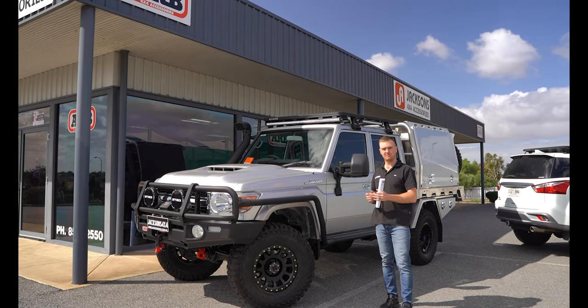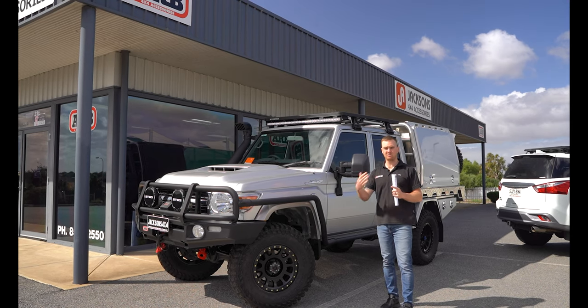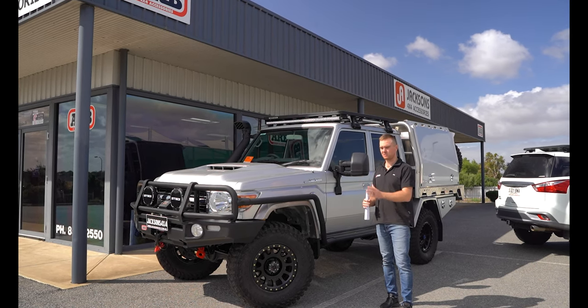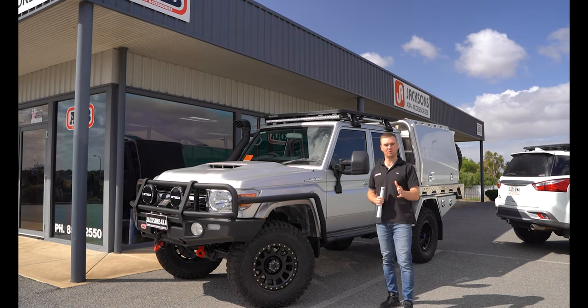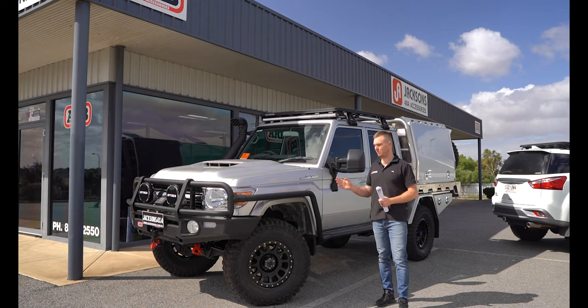Shane reached out to us with a list of accessories he wanted for his build. We tweaked that list a little bit, gave him some recommendations, and came up with the perfect solution to meet his needs. I'm going to take you through this build step by step to break it down and show you everything that we've fitted to this vehicle.